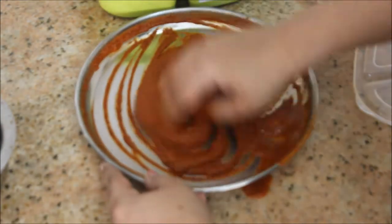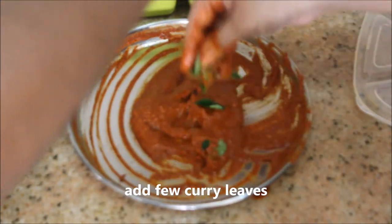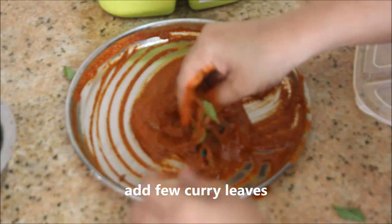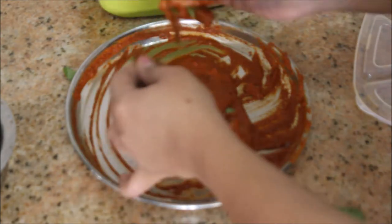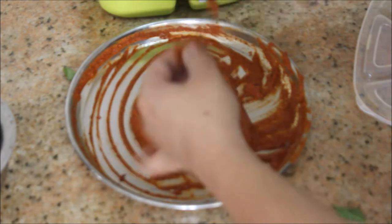Adding the tamarind juice little by little. Now I'm going to add a few curry leaves — my husband just threw them whole into the masala, so I'm going to tear them into small bits.